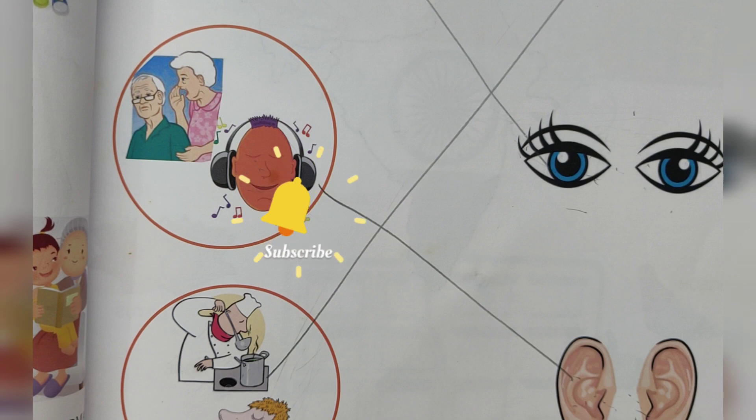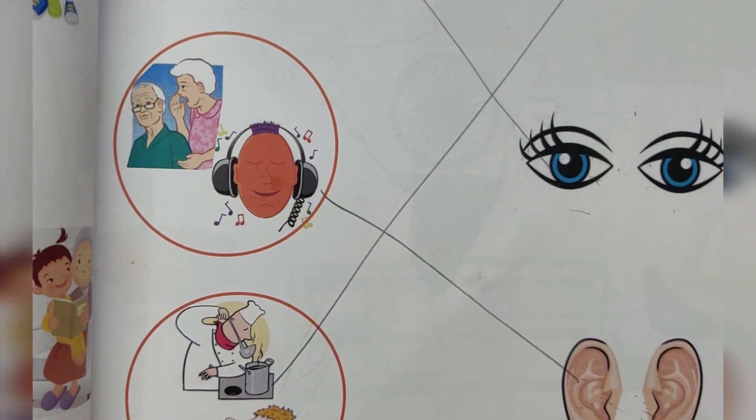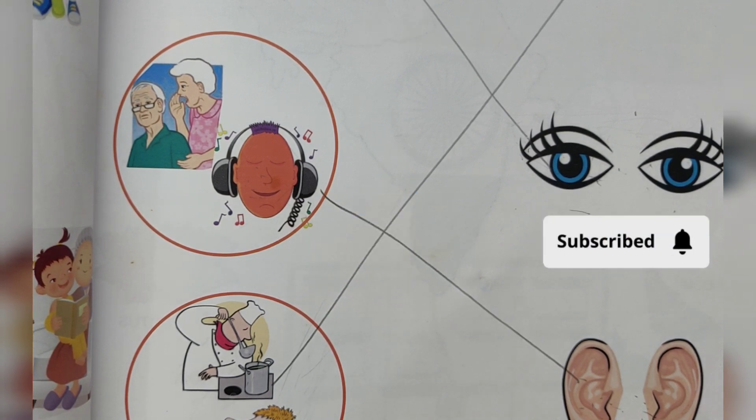Ears — I listen with my ears. I hope you like this video. Please like, subscribe and share this video. Thanks for watching. Have a good day!